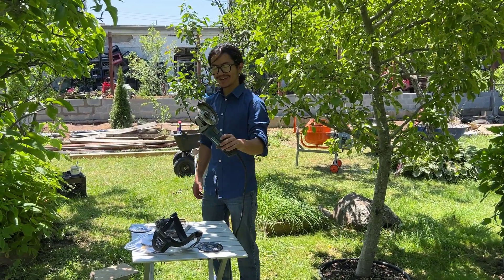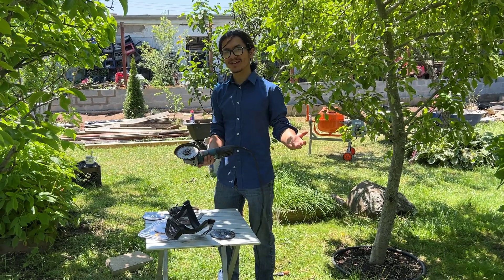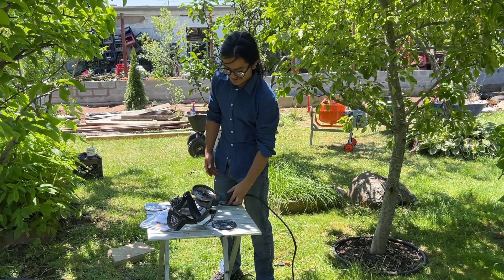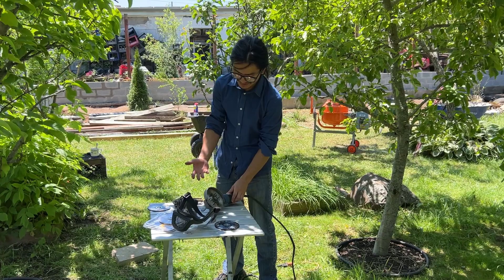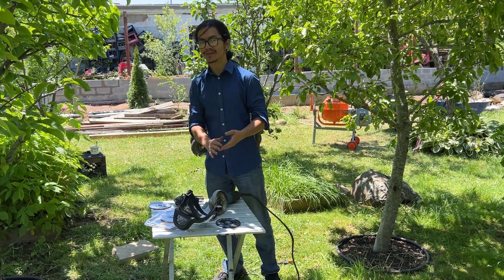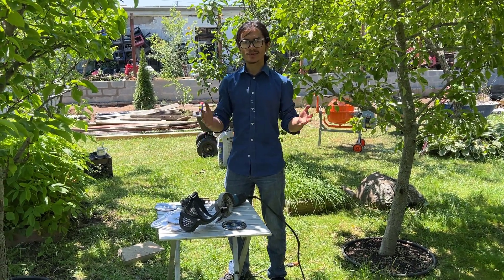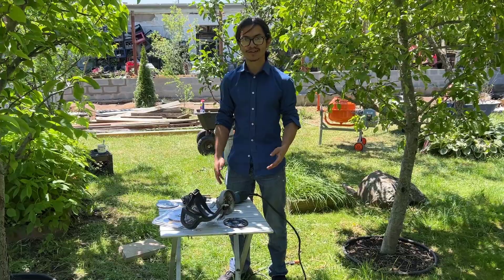That's how to replace the blade on an angle grinder. I hope this video helped you out — if it did, leave a comment down below. I'm Ayman, and today I showed you how to replace the blade on a Hercules angle grinder with a Dewalt blade. It works for pretty much any angle grinder — there might be some small differences, but this is generally the process for replacing the blade.